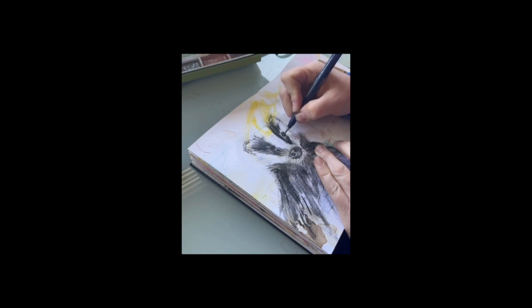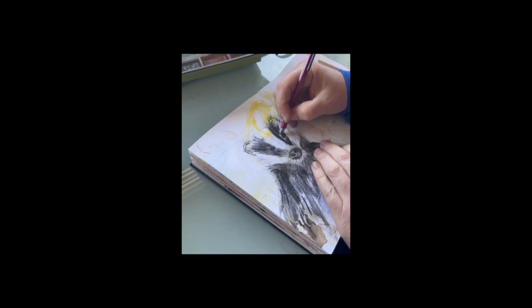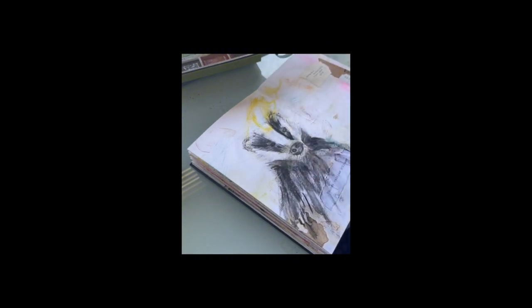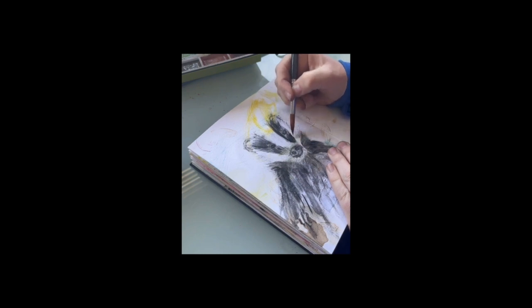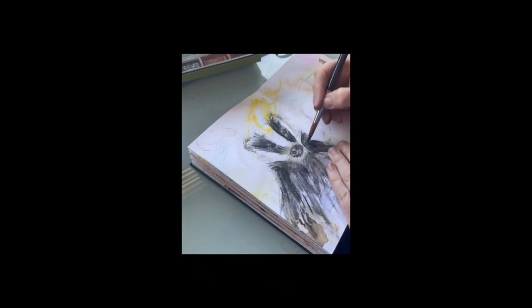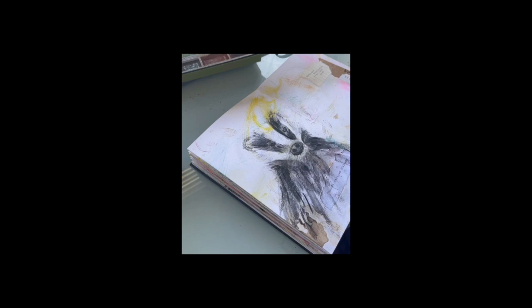Just trying to get the shape right with the Tombow pen. It is just a case of going back and forth until you feel like you've got it right, adding as much detail as you want. Going back in with my powder charcoal to get a bit more detail with fine brush strokes. I work my way around the animal — I don't work strictly left to right, I jump around a bit and work the whole animal as a whole.